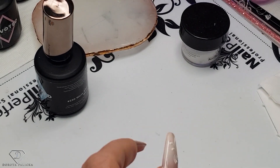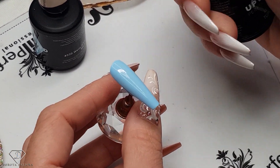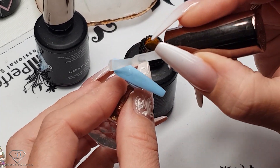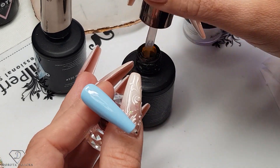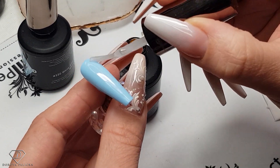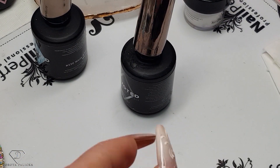Then we are going to use the matte top coat, so we just cover the entire tip in matte. I like this matte because it has a kind of velour feel to it — quite nice and soft, and I think for those jumper designs that's pretty cool.